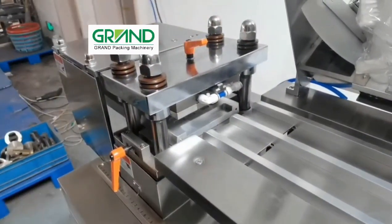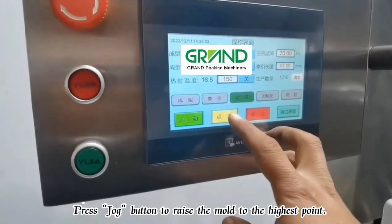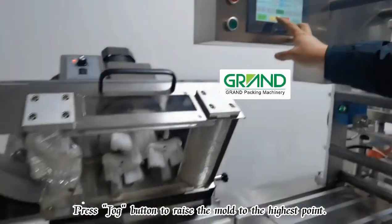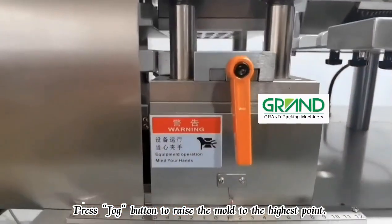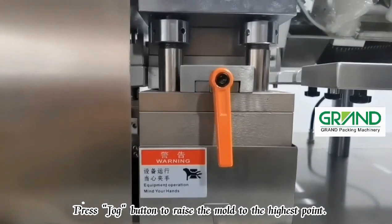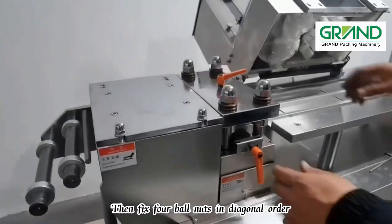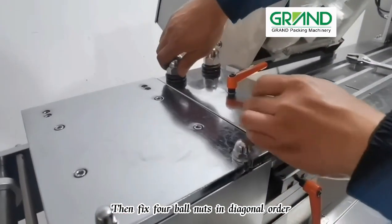Press the jog button to raise the mold to the highest point at the edge, then fix four ball nuts in diagonal order.